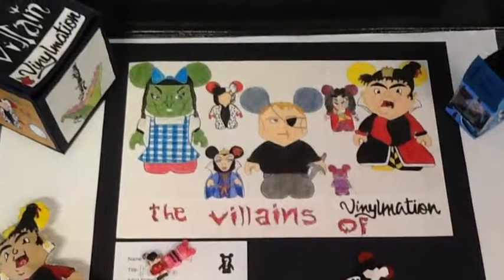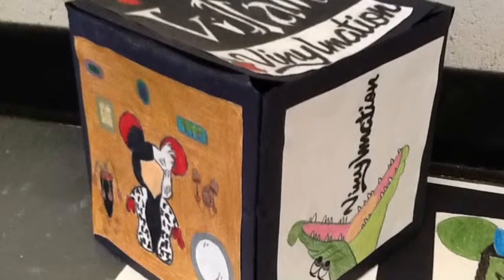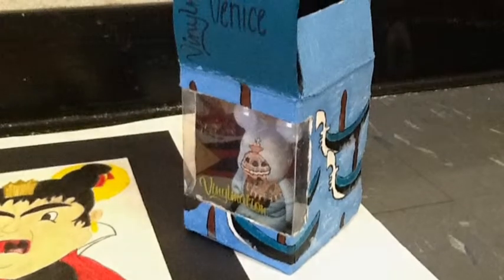Hi, I'm Precious, and this is my art portfolio project, The Villains of Vinylmation. This is my Vinylmation box, which includes characters from my poster. Now you can see my custom Vinylmation box, featuring scenes from Venice, Italy.